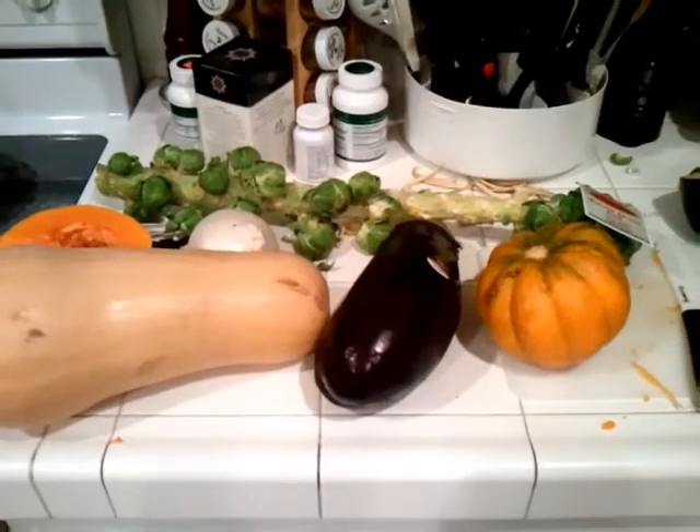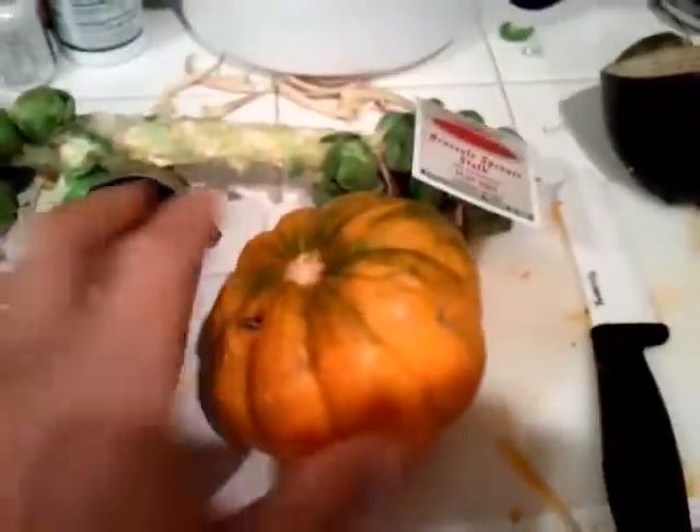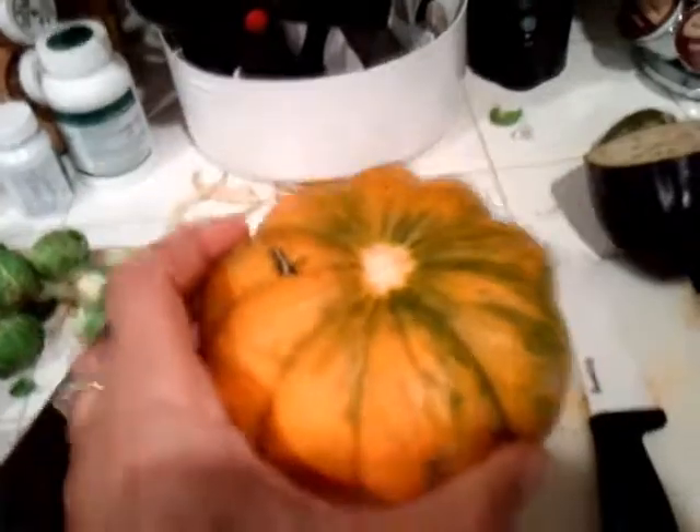Tonight for dinner we're going veggie. These are the ingredients. We've got an acorn squash. I've never tried this before. Hope it's tasty.